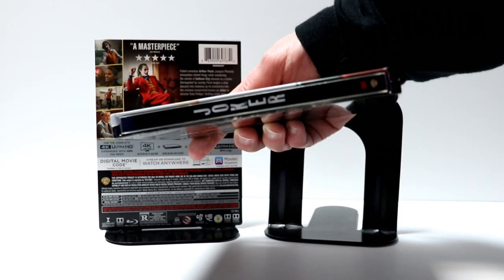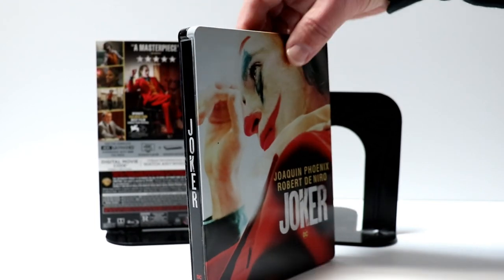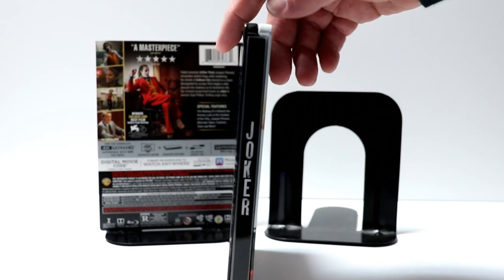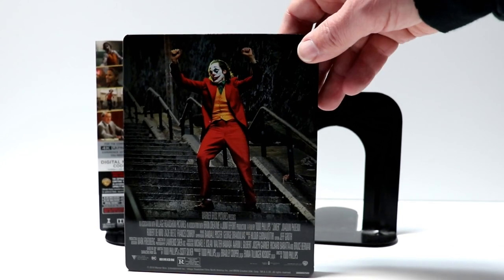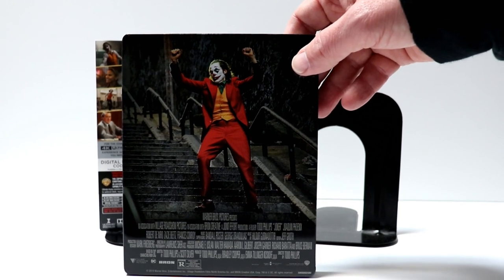We have the spine. This is one of the few spines in the collection that has the title going up and down instead of across. And here's the back — really nice image. Too bad that they have all the credits down here at the bottom.